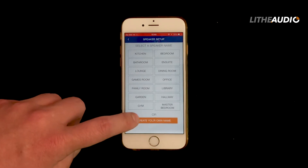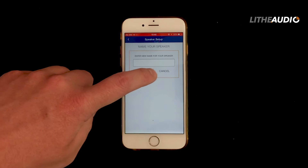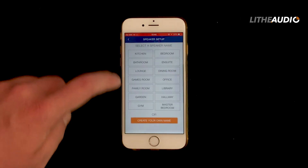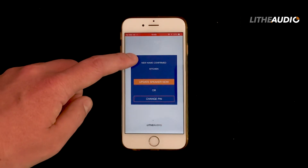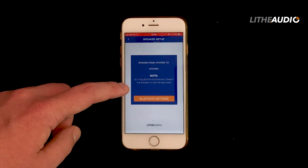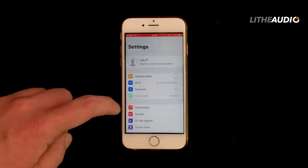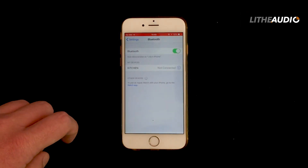You'll want to identify which speaker you've connected to first. This can be done by looking at the face of the speaker — if the LED is a solid blue, that means you are connected to that speaker. From there you can go into the app, change the name of your speaker, and go through all the settings. It will confirm that the name has been changed, and when you reconnect, the speaker name will have updated.